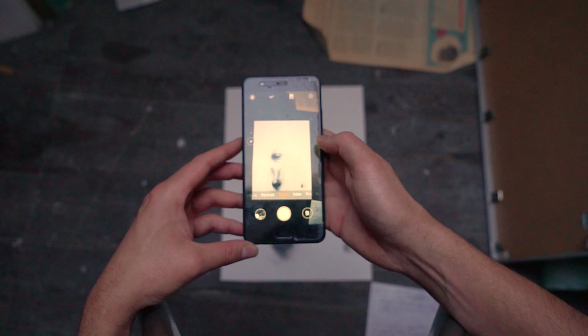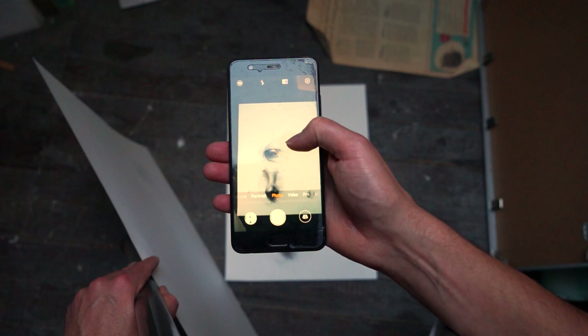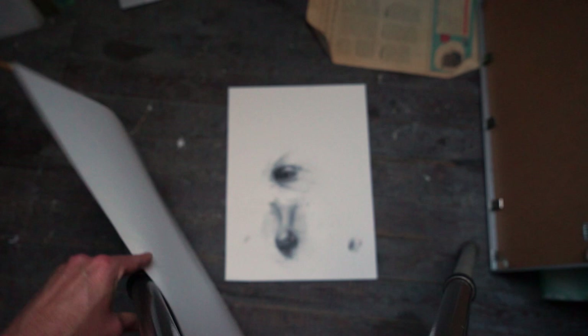You don't want to hold your phone at an angle because then you will get distortions in shapes and perspectives. On top of that, studies have shown that people are more attracted to bright pictures than dark ones, so we want our image to be as bright as possible. I usually increase the brightness before taking the picture.